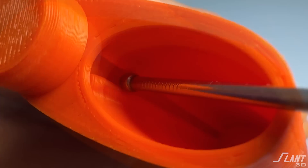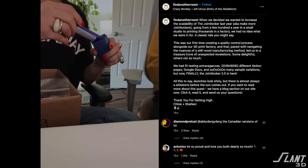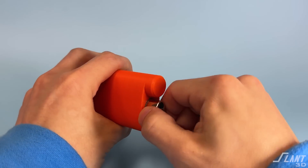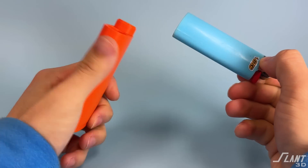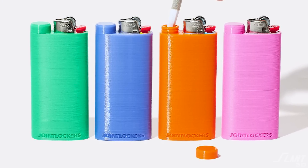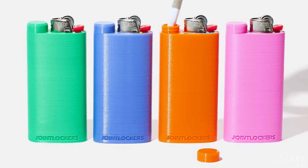3D printing allowed us to create a reasonably complex internal geometry with flexible features that pinch the lighter when it goes inside, while still maintaining a tight fit around the top. You still get a nice pull-out force of one to two pounds — exactly the spec — so it's comfortable and easy to use, has a satisfying pop, and deals with the variance of injection-molded lighters. This is one of the primary innovations within the joint locker. From there we optimized everything else, and this part ends up requiring print settings that are almost specific to the color.